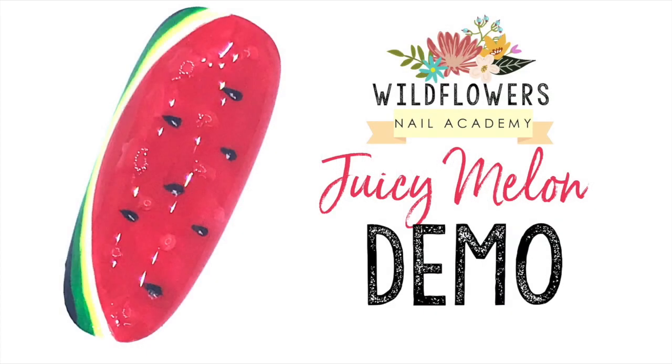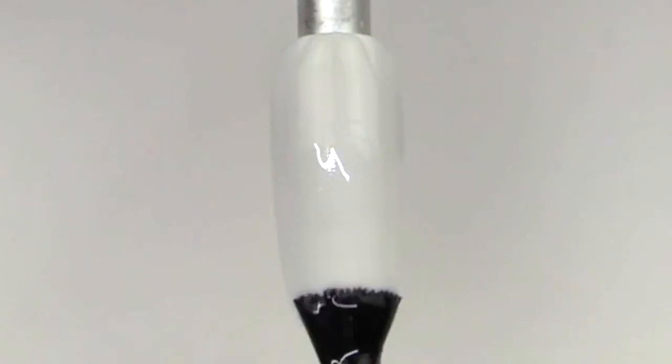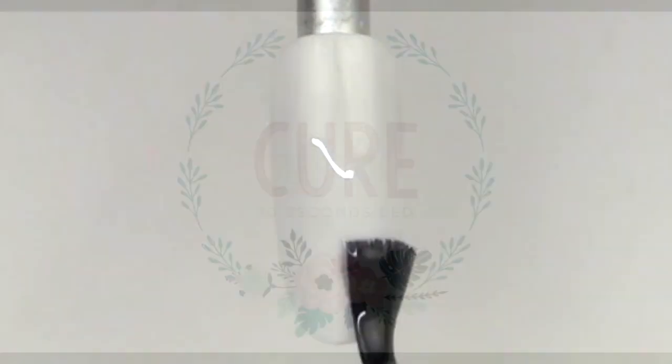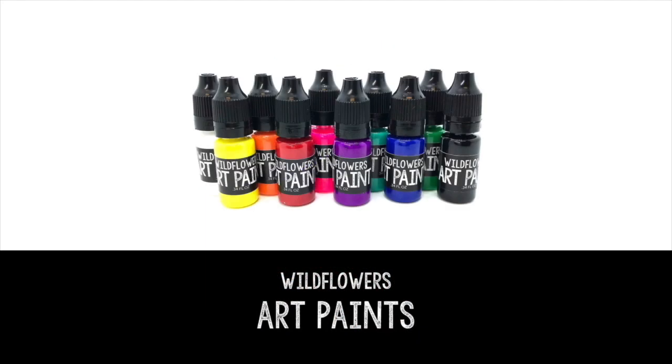Hey everyone, Lauren from Wildflowers here. I love this nail for spring — I'm so excited to show you how to do it. Begin the nail by applying the Wildflowers matte top coat and cure for 30 seconds.